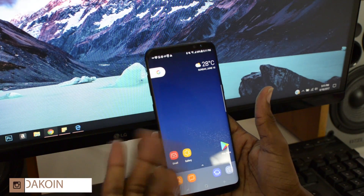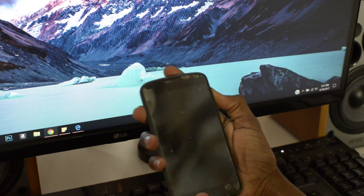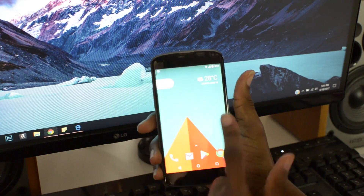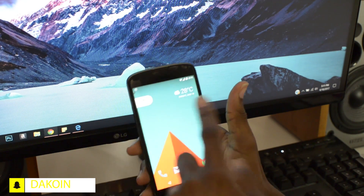Pretty cool. I like it. I hope you guys do too. And this is the Nexus 4 right here — I do have it on this as well. Google Now on the left. This is 5.1.1.